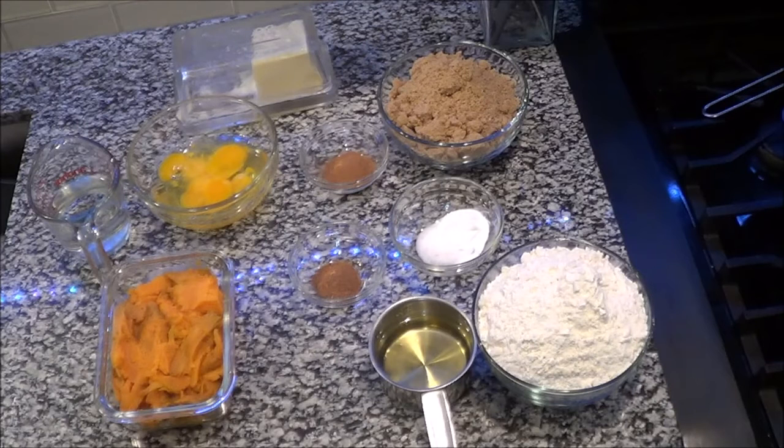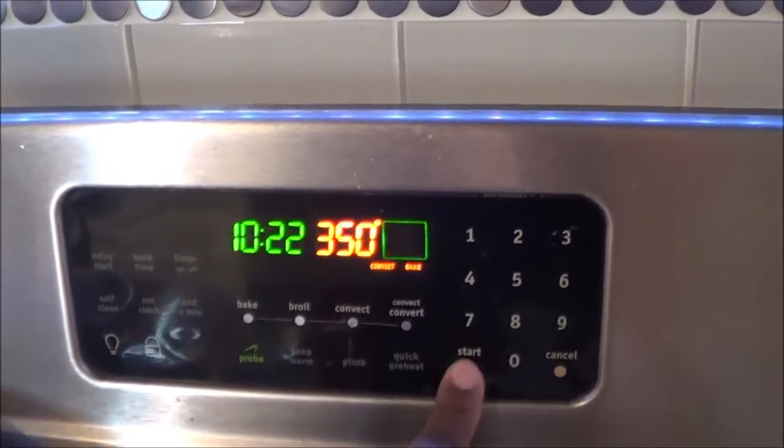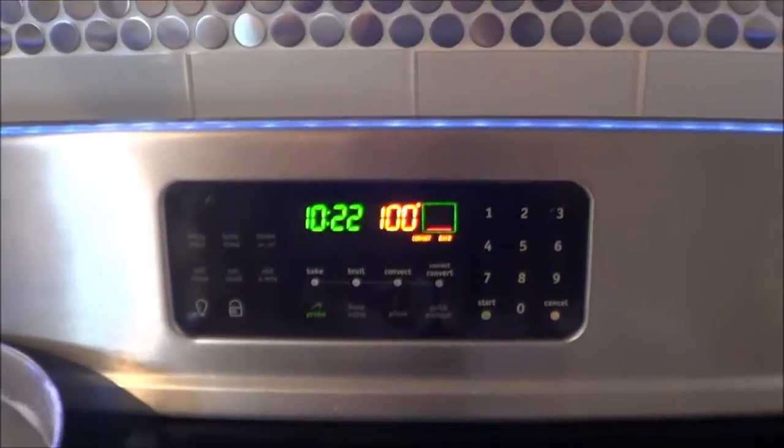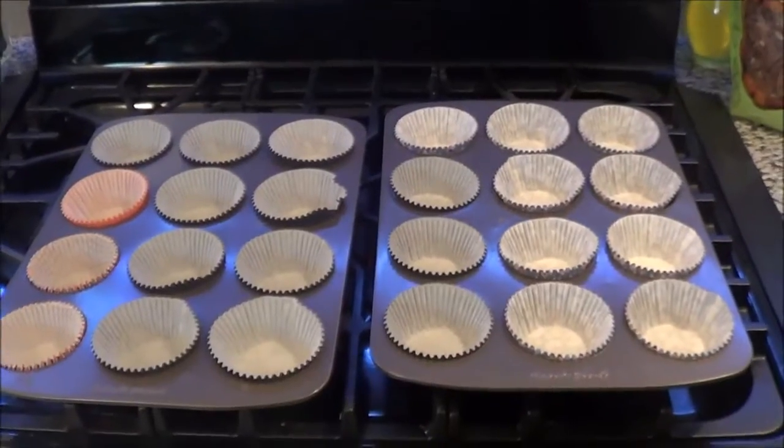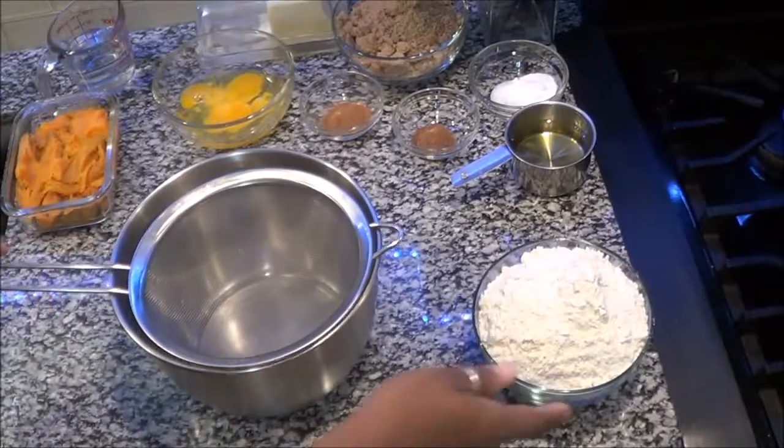I'm going to put everything you need down in the description box, but I'm going to tell you step by step what to do. Let's get started. First, you want to preheat your oven to 350. Next, you want to make sure you have your muffin pan or a loaf pan ready.